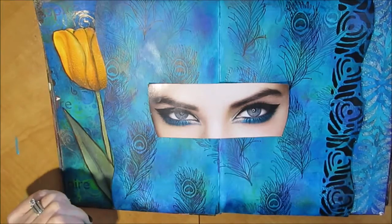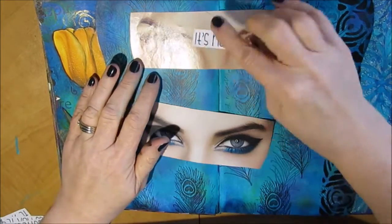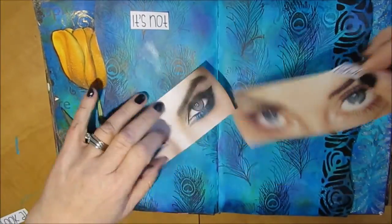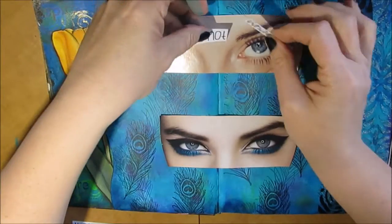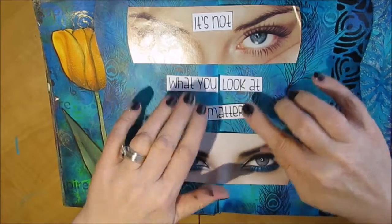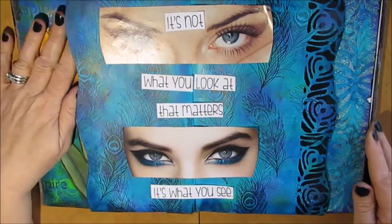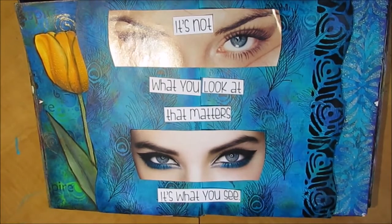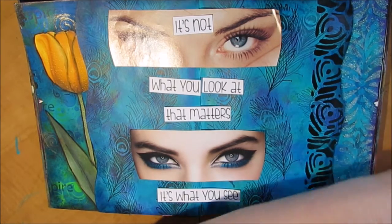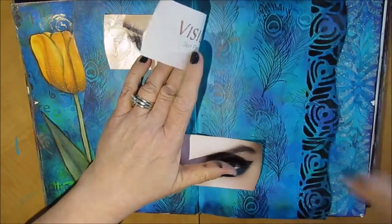I went into my stash — into the file folder for body parts, people, babies — and I had all these pictures of eyes. I have no idea what I was ever going to use them for, but it seems to be a good fit with this prompt. That's another way you can save time on your journal page. If you have magazines from the thrift store or your neighbors, go through them, cut them up, sort them out, put them in file folders in something like the big blue box storage system. Then when you're journaling and looking for inspiration or a focal point, you can find that piece.